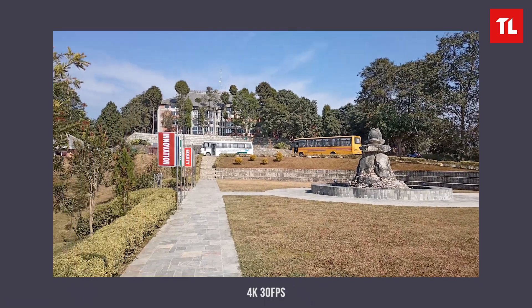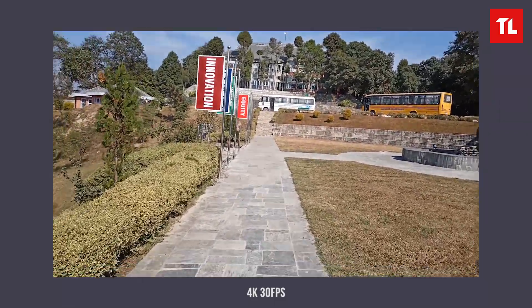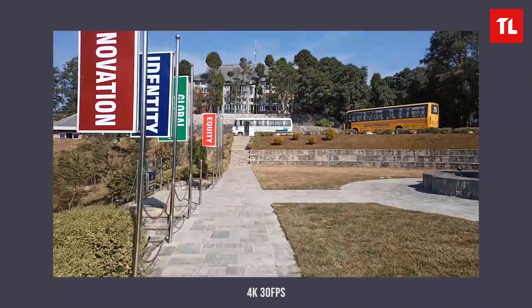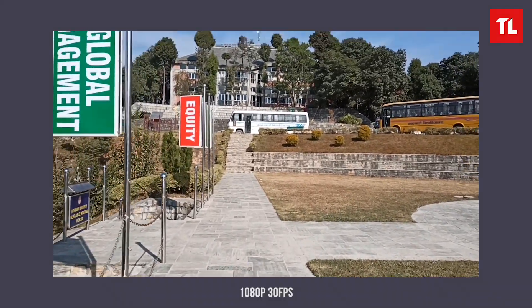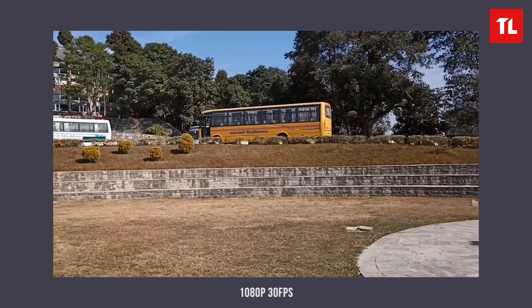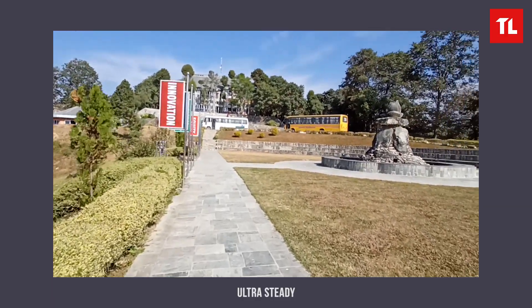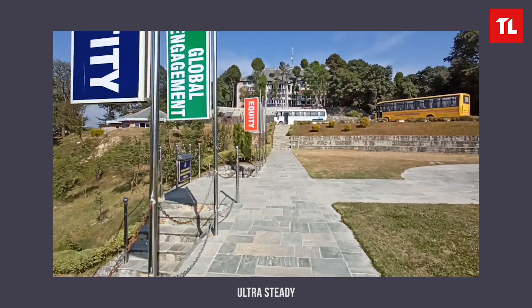For video, the Realme 7 supports 4K at 30fps, which offers good quality with optical stabilization. In 1080p at 30fps, stabilization is also present. There is also an ultra-stable mode that uses the ultrawide lens with a crop to provide extra stabilization.